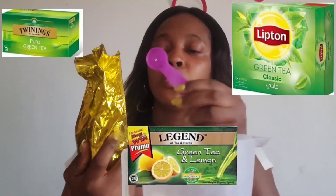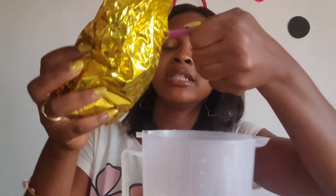The next thing is we'll be needing about 200 mils of boiled water for the soap. The next ingredient we'll be going with is green tea — you can use any green tea of your choice. We'll be making use of 5 mils of green tea. Green tea has properties that help clear pores and also help unclog blackheads and pimples.